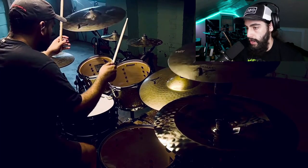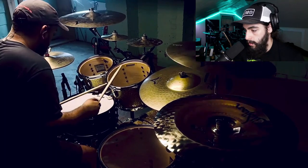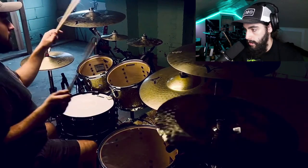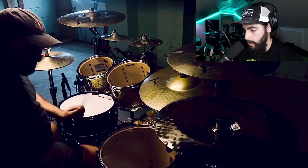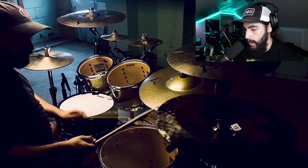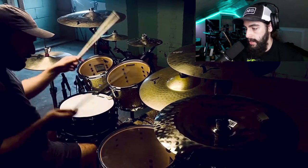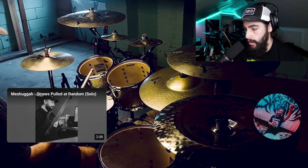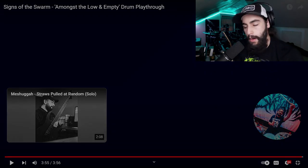Yeah, dude, that bass drum is so freaking good. It sounds like when I play my quad bass, honestly. And he's got a double pedal, so I can probably get a little faster than him using the quad bass. But still, phenomenal job on his part.